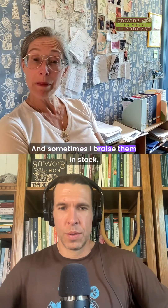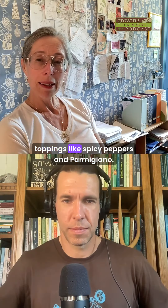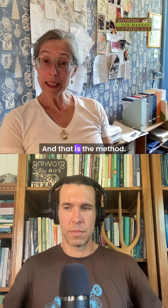Sometimes I braise them in stock. And sometimes I add delicious, wonderful toppings like spicy peppers and parmigiano. And that is the method.